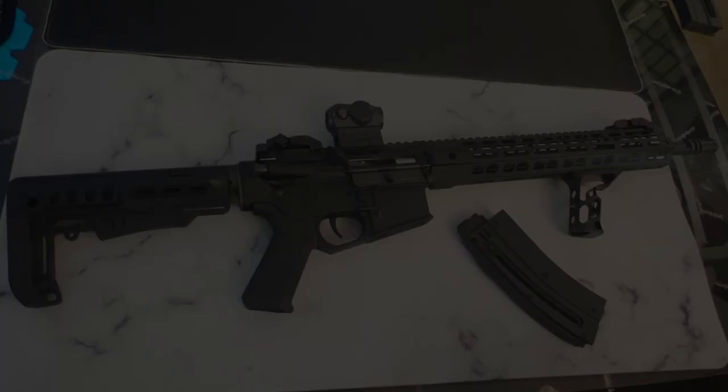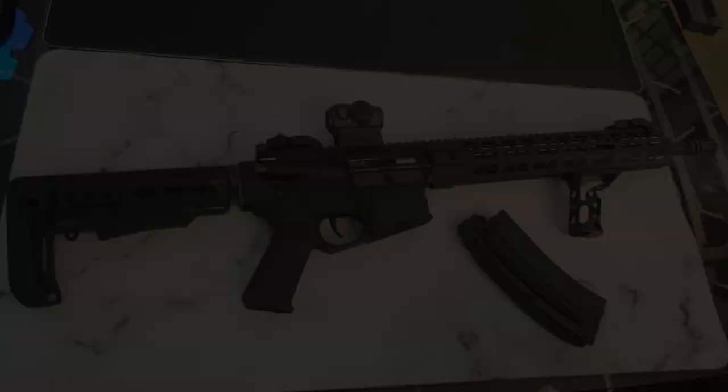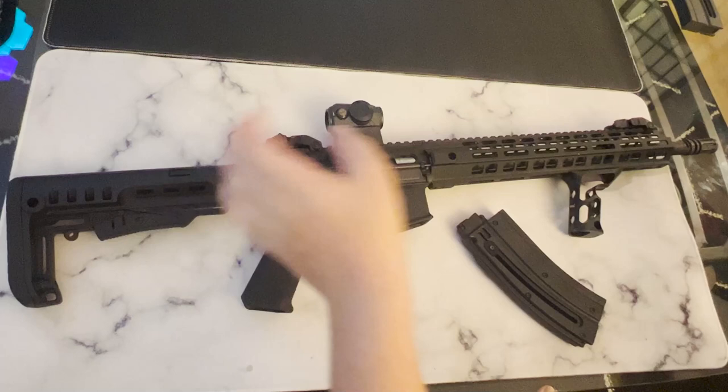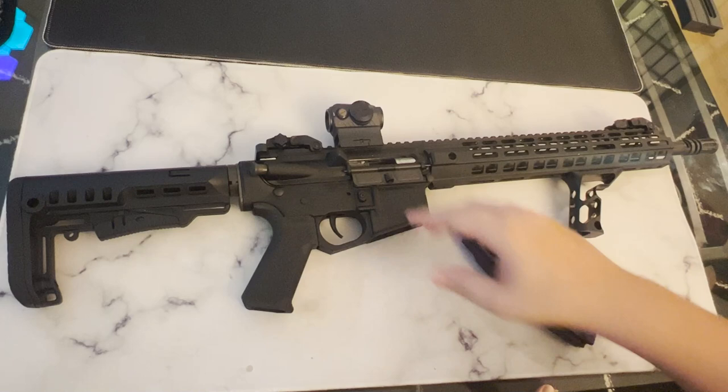The rifle features a 16.1-inch barrel with a medium contour and has a birdcage flash hider affixed to the front via one-half by 28 threads. It has an overall length of 35.8 inches and weighs around 5 pounds 12 ounces. The upper and lower receivers are both constructed out of aluminum, and the trigger guard is all one piece with the lower receiver.